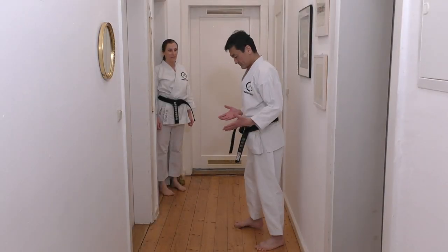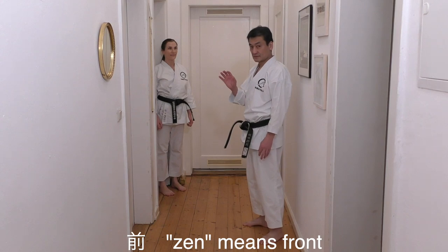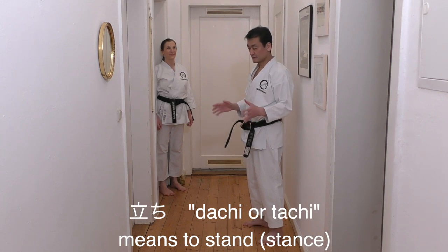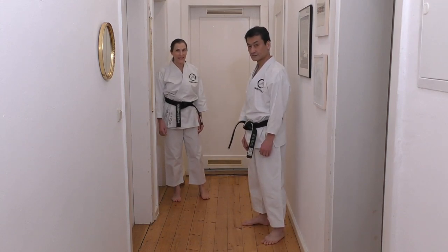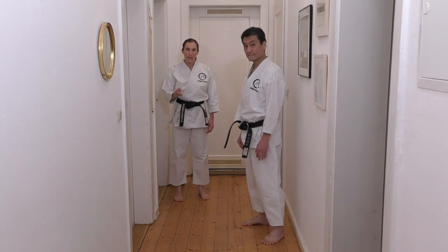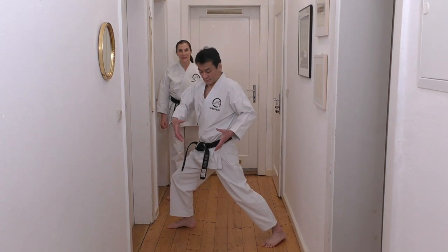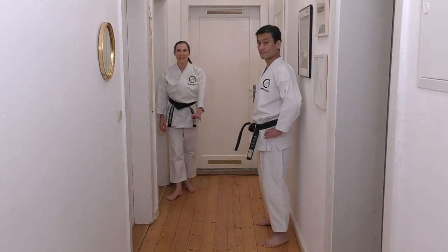First I will show you Zenkutsu-dachi. 'Zen' means front, 'kutsu' is bent, 'dachi' or 'tachi' means stance. That is the meaning of the three Japanese characters. The first character means front, the second is bent, and the third is stance - front bent stance. Your body weight is on the front leg. Der Stand mit dem gebeugten vorderen Bein und das Gewicht liegt vorne.